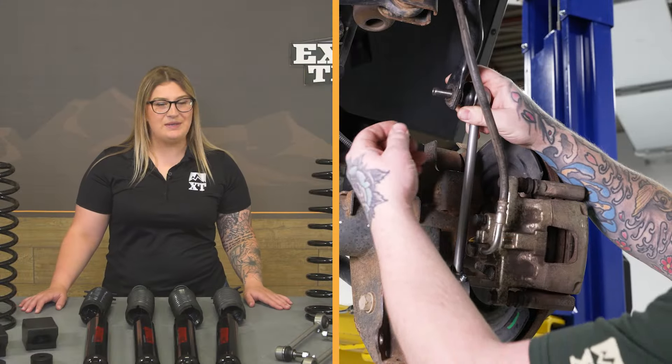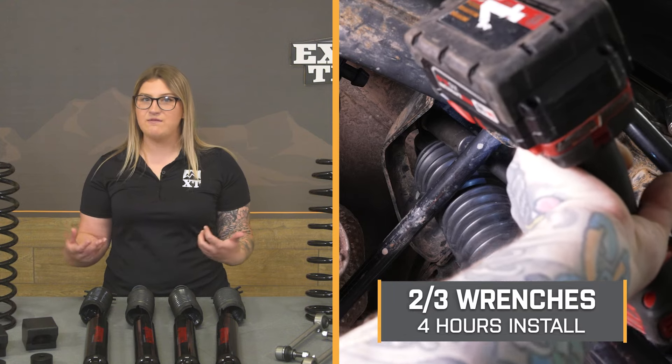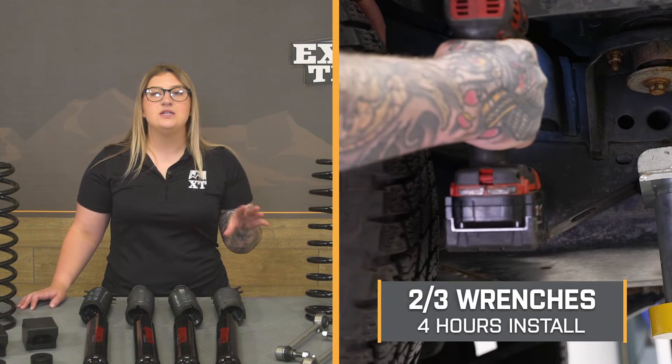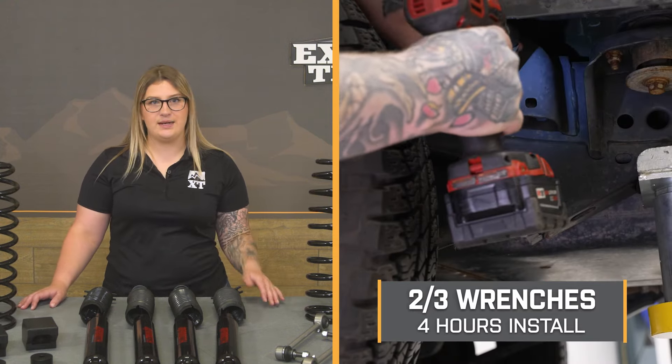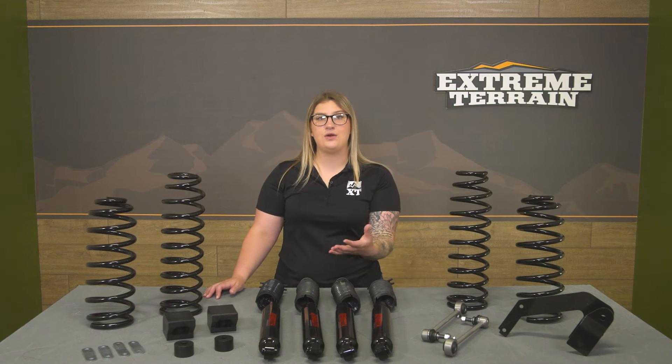Install is going to be a tougher two out of three wrenches on the difficulty meter and should take you roughly four hours to get the job done as long as you have the right tools and the right setup. At this point, we can head over to the shop and check out the detailed breakdown on how to get this lift kit onto your JK. Let's go ahead and jump into the install.